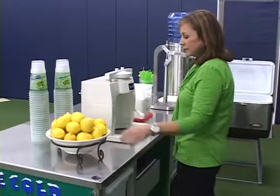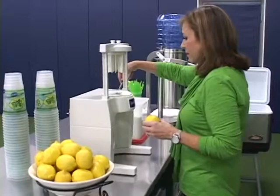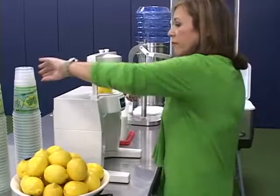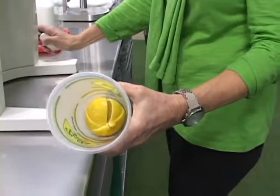Now I'm going to walk through the entire process. First, get a sun-kissed lemon from the storage bin. Then, raise the sectionizer lever and place the whole lemon vertically into the cutting area. Hold a 32-ounce cup underneath the sectionizer with your left hand. With your right hand, pull the sectionizer handle down, cutting the lemon into eight slices, and the lemon will drop into the cup.